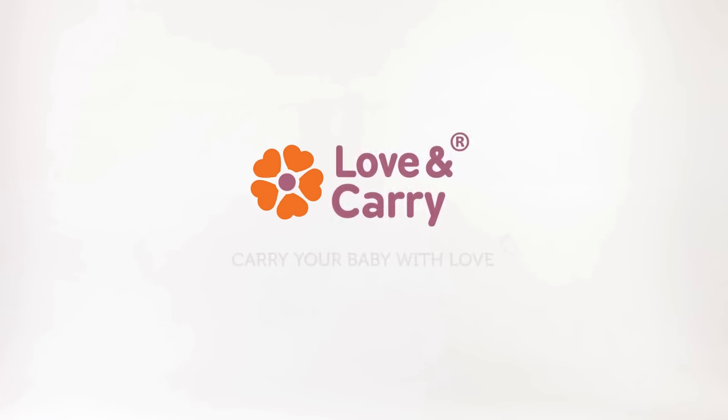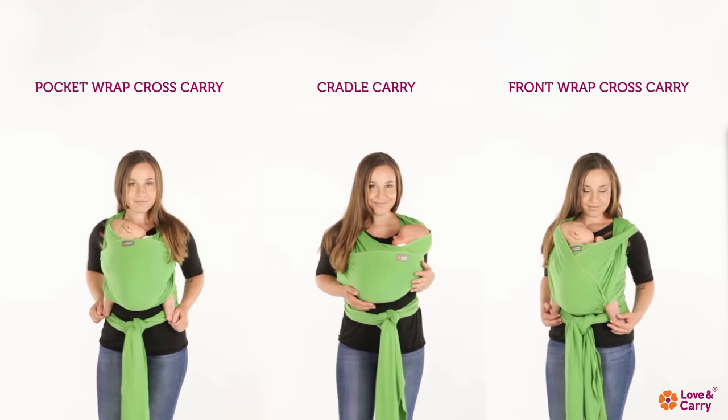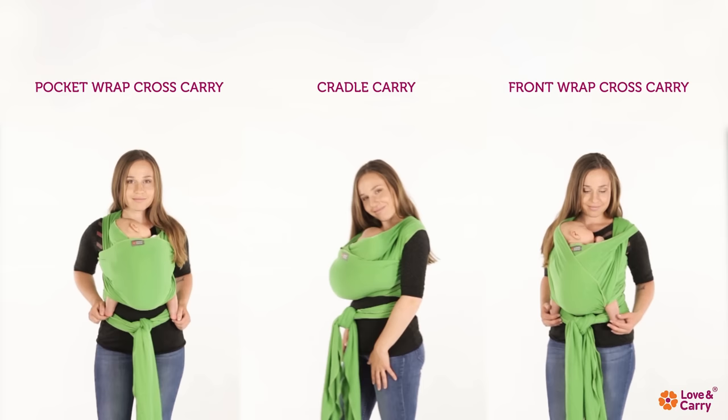Love and Carry. Carry your baby with love. Love and Carry Stretchy Baby Wrap. Carry positions: Pocket Wrap Cross Carry, Cradle Carry, Front Wrap Cross Carry.